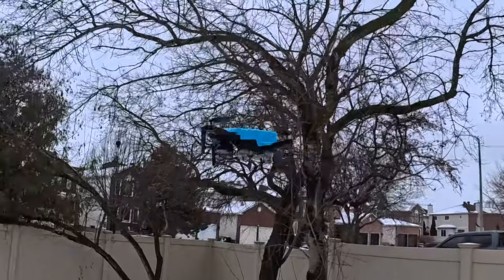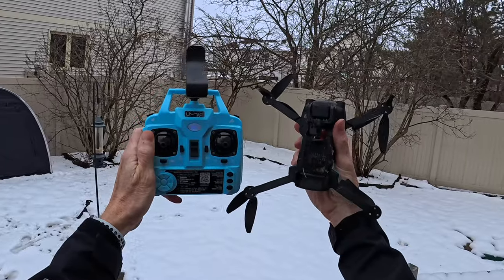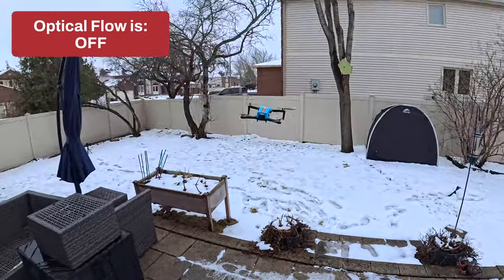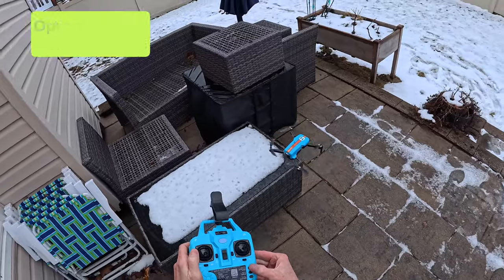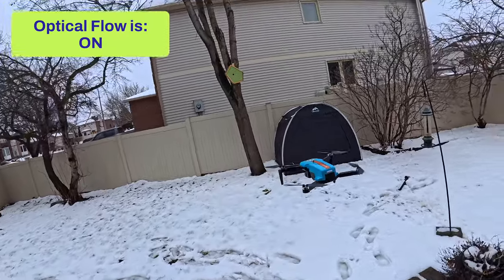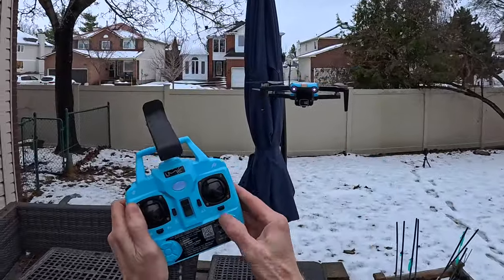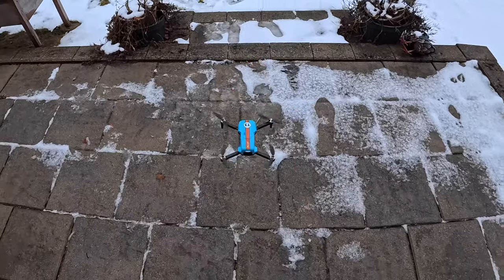I hit the ground and got some snow on the bottom, so I wasn't sure if the optical flow was working, but it seems fine. I should mention there is a button on the remote to turn optical flow on or off in case it's acting up. With optical flow off, the drone drifts. Turn it on and it sits there nicely. You can test it by putting your hand underneath — it will actually follow your hand, because optical flow follows whatever pattern it sees below. You can also turn the front headlights off to conserve power.